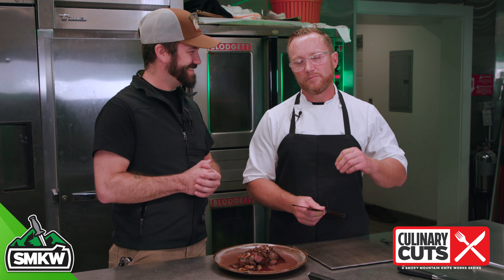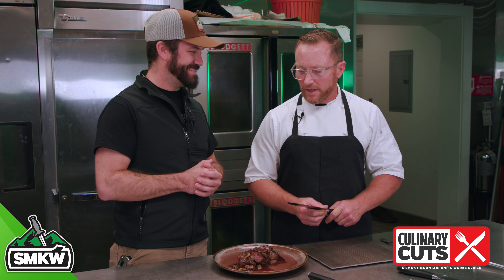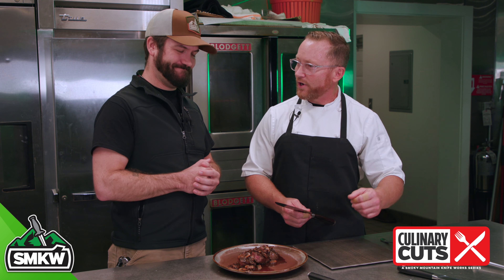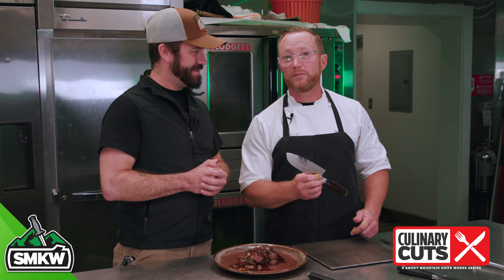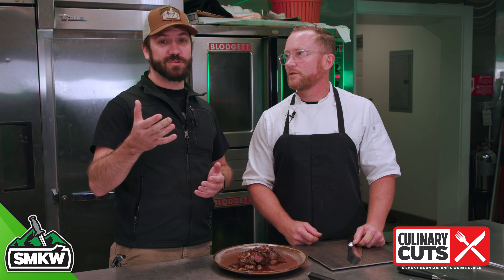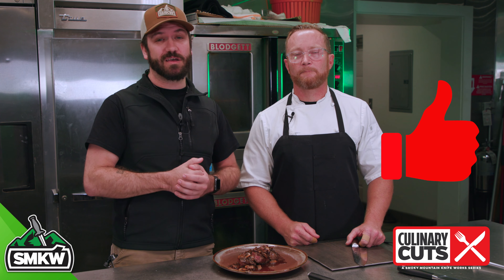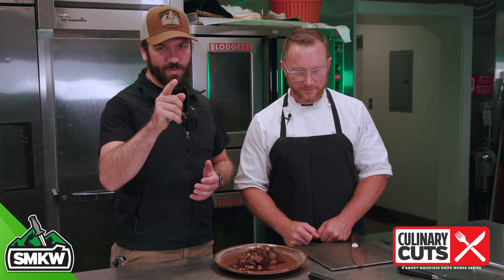We're the only prime dry-aged steakhouse in the area — you'd have to go to Nashville. Everything's done in-house: the bread, organic vegetables, and we have a pastry chef here. We do it right. Call for a reservation up here at Greenbrier and come see me and ask me a question about a knife. Be sure to subscribe to our YouTube channel, ring that notification bell, join us down in the comments below, ask Aaron a question, and be sure to hit that thumbs up button — help out our algorithm. And don't forget, the big cuts, we carry you.